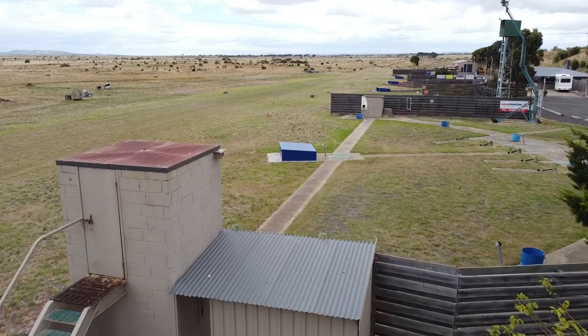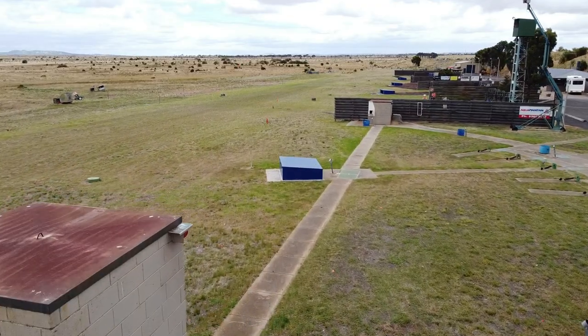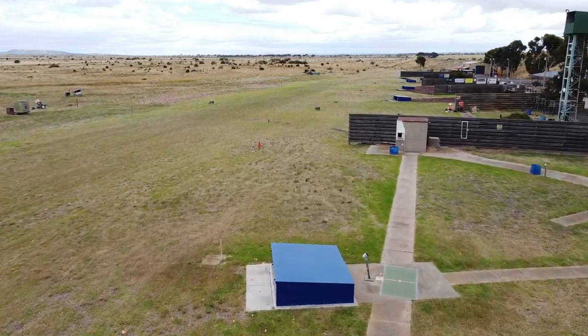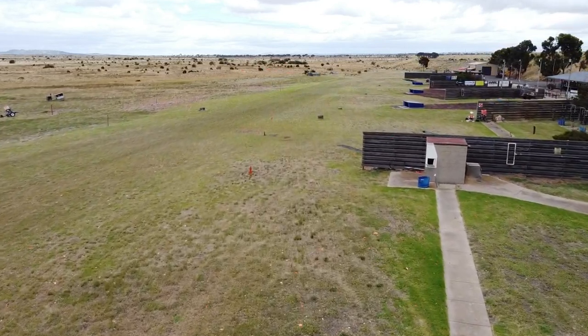Everybody will have variations on what I am about to discuss, but this stance is a good starting point that will place your body in the best possible position when you pull the trigger to break your target. Skeet, like sporting clays, throws targets on a predetermined consistent flight path that gives you the advantage of setting your stance up to optimize your chances of breaking the target.